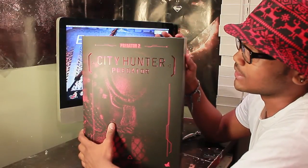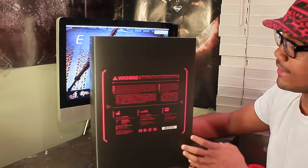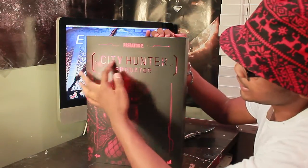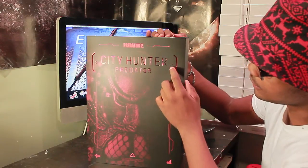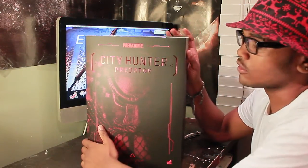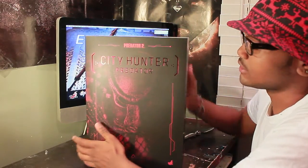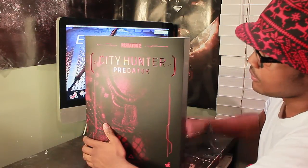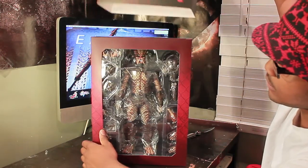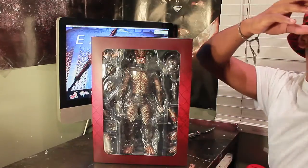Here's the box — really, really cool. Red and black with nice little warning labels. It's a slipcover, so it just reads City Predator with that nice alien-looking design with the three dots and Predators 2. I got this from Corner Store Comics, they gave me a good price on this, about $200-plus. So basically you take the slipcover off and reveal the figure.